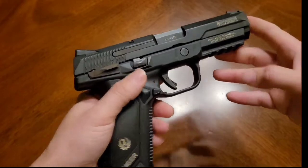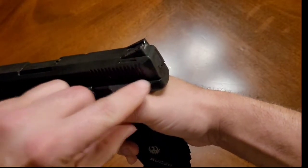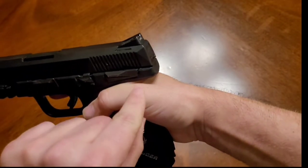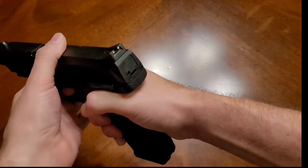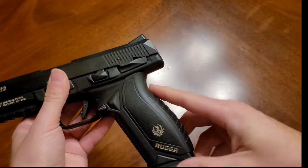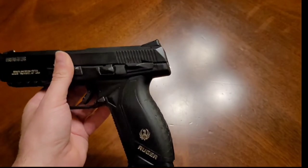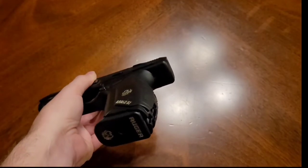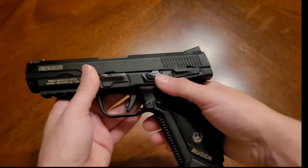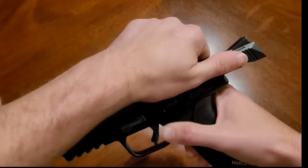The unique thing about this — and something a lot of people don't like — is that when you grip it, many people have complained it actually hits their knuckle when firing. I don't have that problem; my knuckle sits up here instead of at the edge. This what they call a beaver tail or tang is quite large and flat, but there is a reason for that. A lot of people think it's way oversized, but as we break this down, you'll see what the purpose of that actually is.